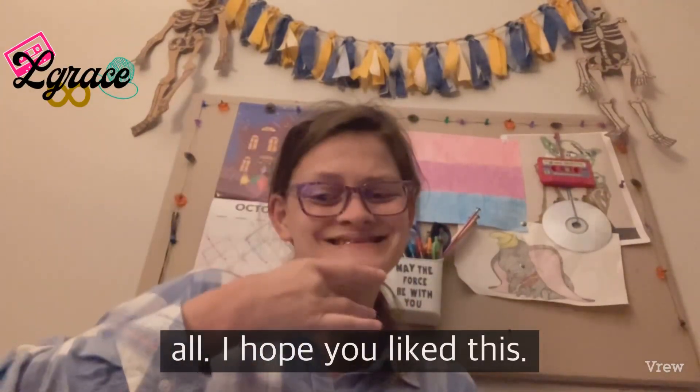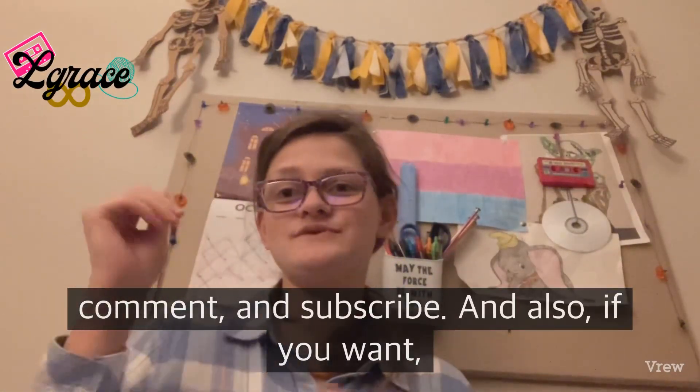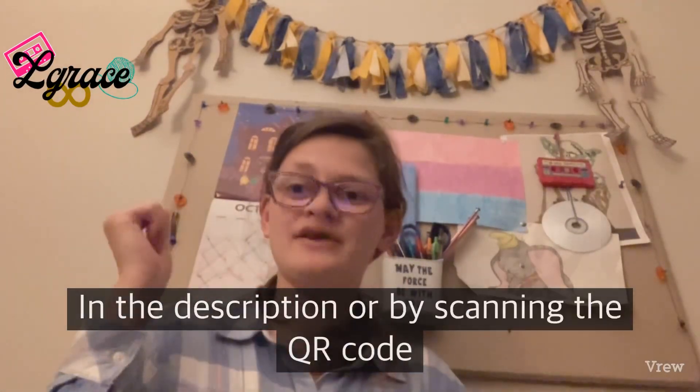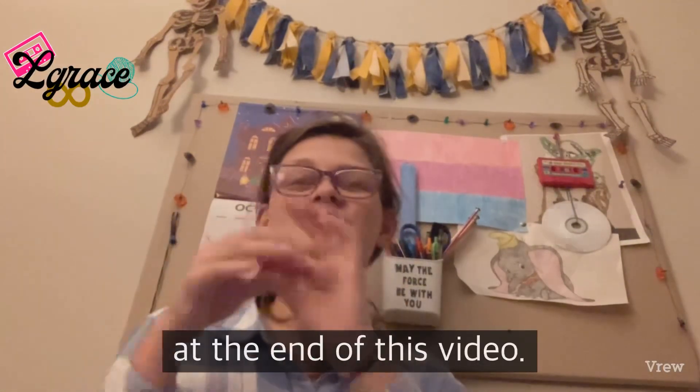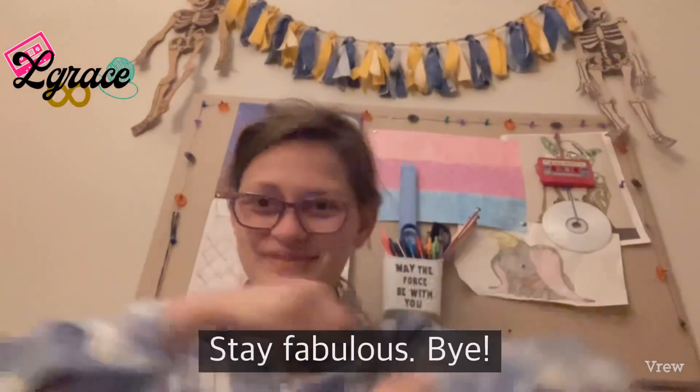I hope you liked this. If you did, please be sure to like, comment, and subscribe. Also, if you want, you can check out my links in the description or by scanning the QR code at the end of this video. Thank you for watching, and above all else, stay fabulous. Bye!